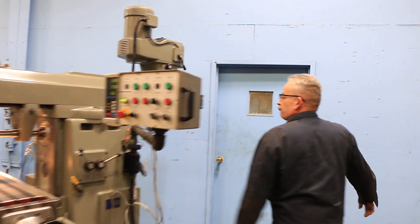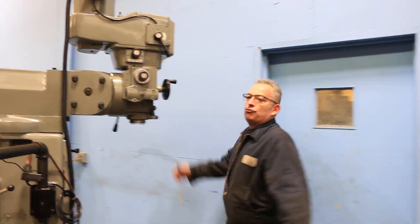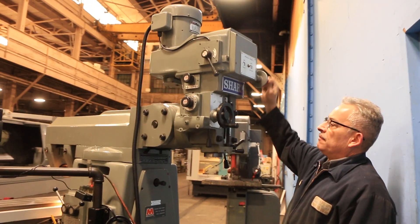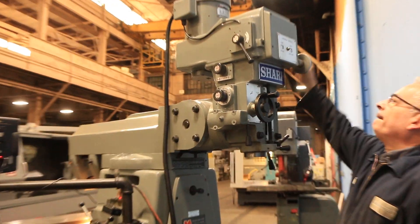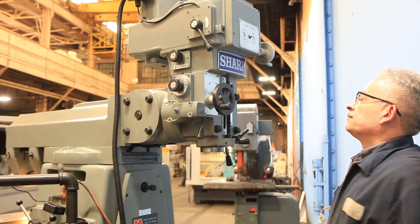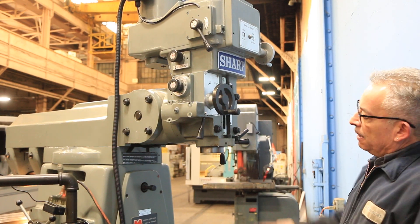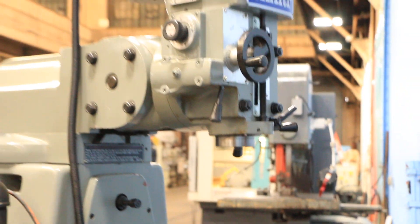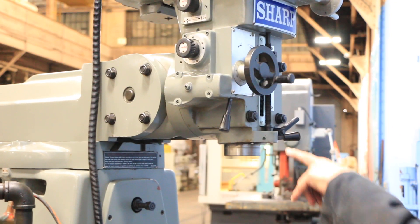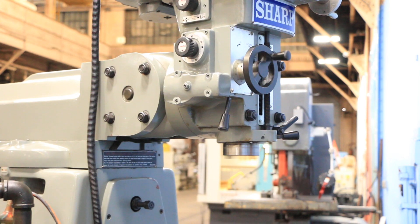He's running the vertical spindle. You can turn the entire ram around and have the vertical spindle over the table. Very quiet. On the horizontal head it's five horsepower, from 80 to 1350 RPM. The vertical head is four horsepower, from 60 to 4500 RPM. You also have three quill feeds.